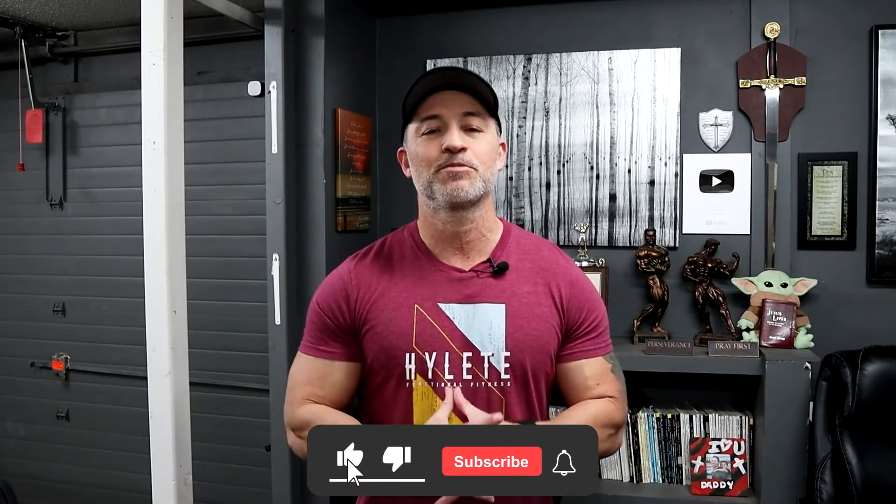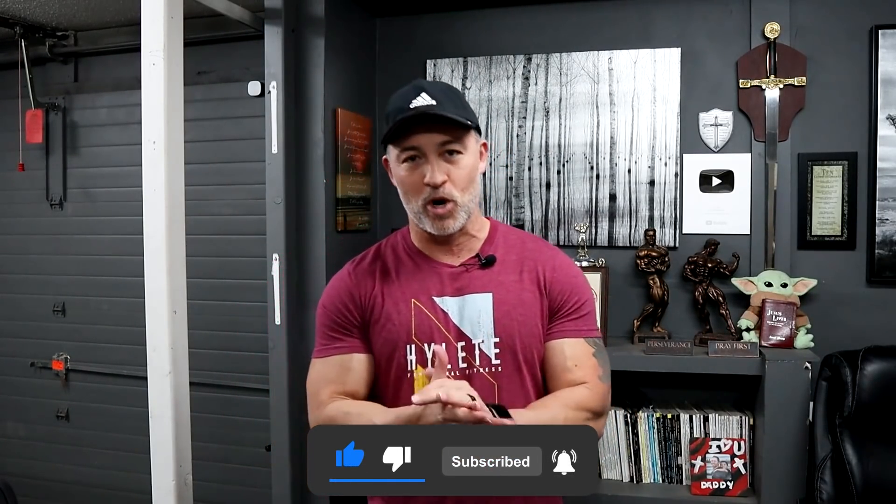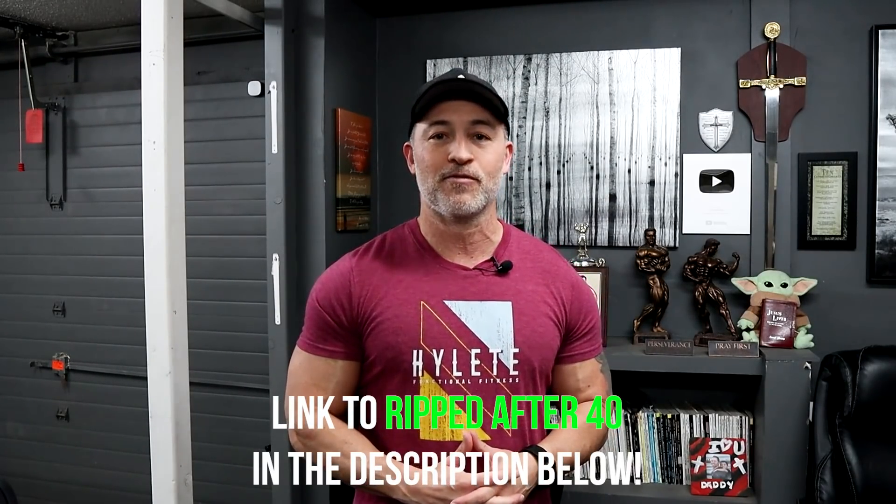If you haven't already subscribed to our channel, make sure you do that. Also, I've got my Ripped After 40 for Men workout available — it's an amazing workout plan loaded with supersets, giant sets, and tricon training techniques. If you're interested, click on the link in the description below to pick it up.